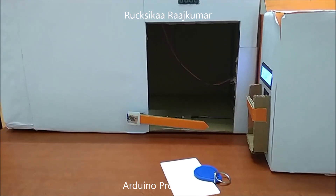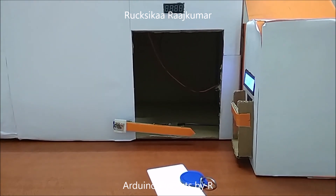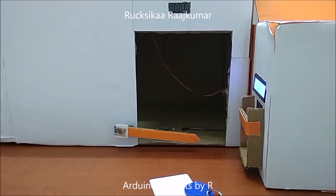Hey everyone, this is Rukshika Rajkumar from Arduino Projects by ART and today I am going to present you my secured car parking system using Arduino.